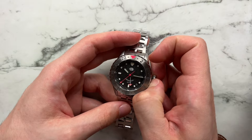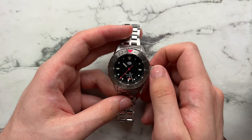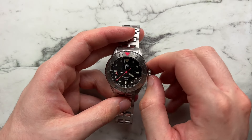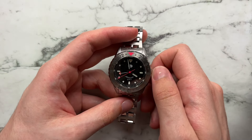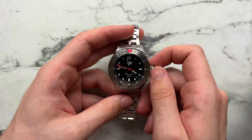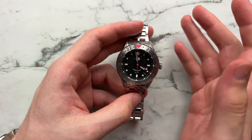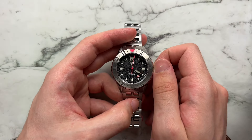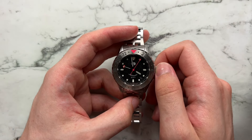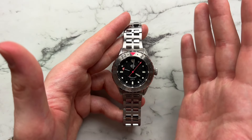This is a desk GMT — when you pull the crown all the way out you're moving all hands in sync together. In the first crown position, moving toward yourself jumps the date and moving away from yourself moves the GMT hand. I think this is one of the better uses of a GMT — very convenient. You can set both the date and the GMT very easily, and it ends up being cheaper as a desk GMT, which I also appreciate.